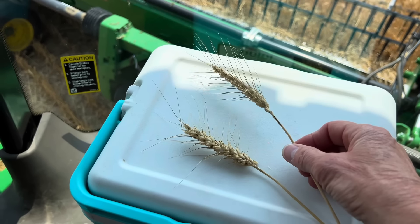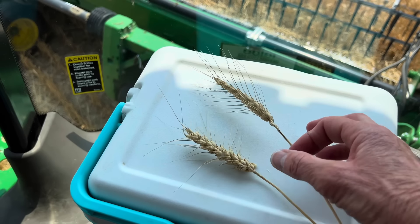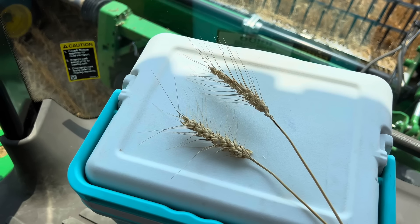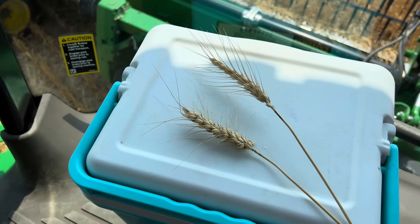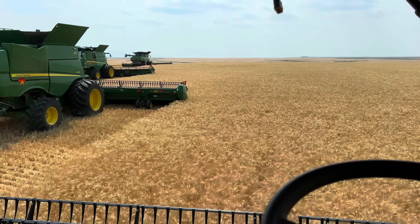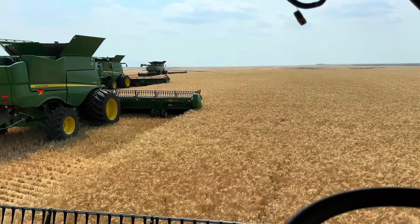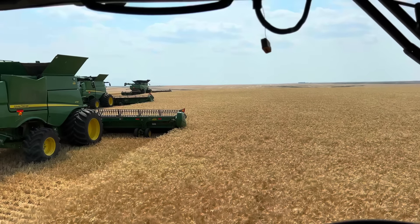Spring wheat typically yields less than the winter. Spring wheat typically has higher protein than the winter. In the southern states where we used to cut winter wheat from Texas all the way up, we never got the protein percentage from the elevator until we got up into the northern states. And then they really keep track of what the protein is up here.